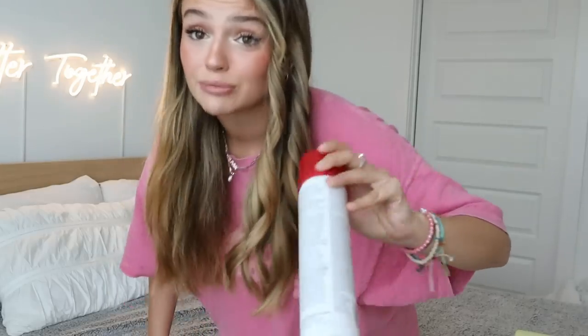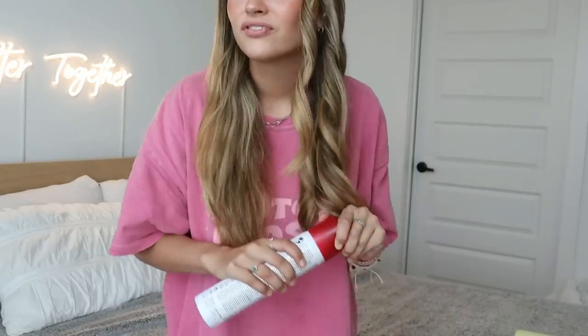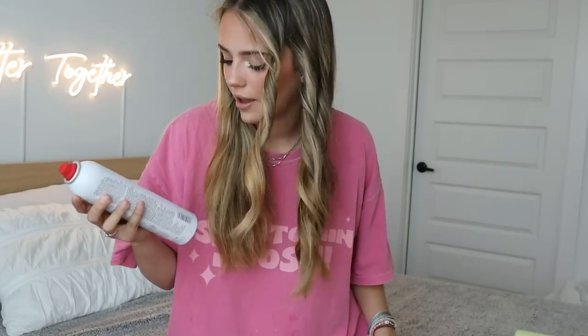I curled this entire side of my hair — really quick, super simple. You're just going to want to leave the curls; I spray a little bit of hairspray in them but I do leave them. This is just a lightweight flexible hairspray. Don't run your fingers through them — leave them stiff.